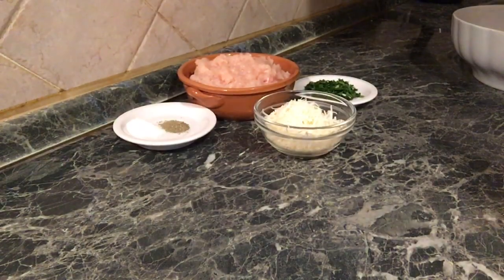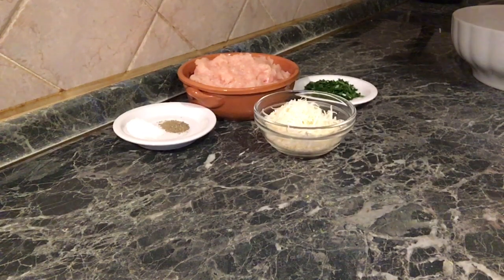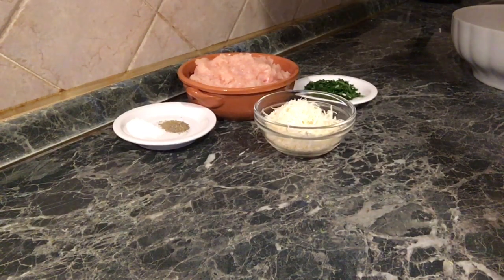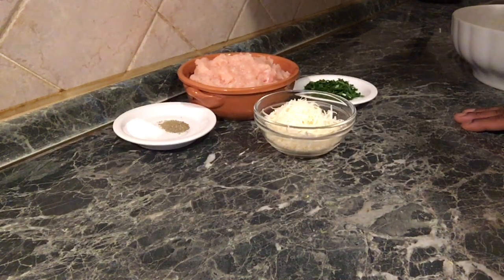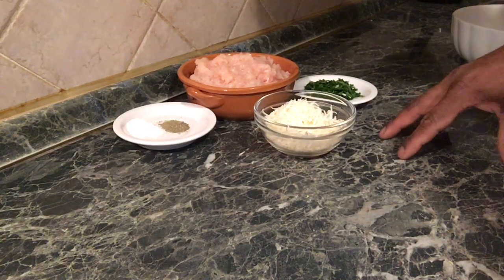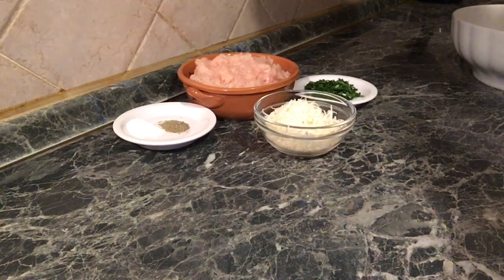Hello everyone. My name is Hamburger and Italian Salmon. This is a patty, beef patty, gilob salmon, McDonald's, etc. This is a hamburger in Italy.